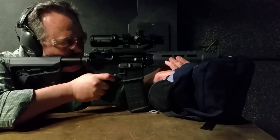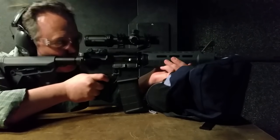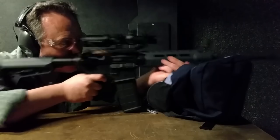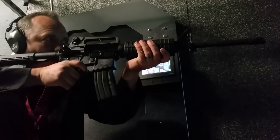Number seven: there are currently 10 companies in the world producing the M4A1 rifle for police and militaries. In the U.S. those include Colt, Lewis Machine, Bushmaster, U.S. Ordnance, Remington, Thor Global, and Daniel Defense. Internationally, FN Herstal in Belgium, SME Ordnance in Malaysia, and Sarsılmaz in Turkey.